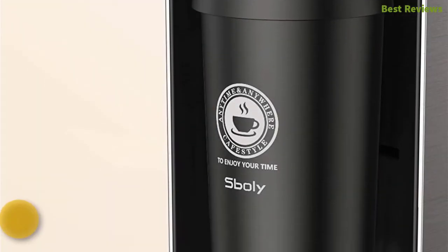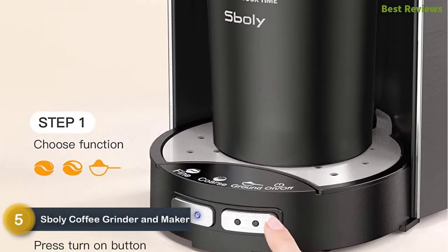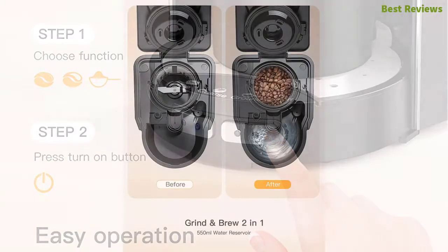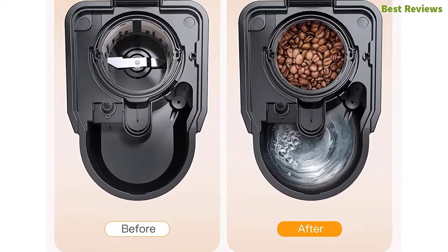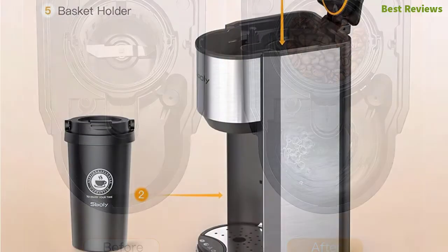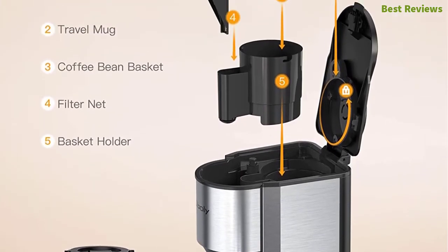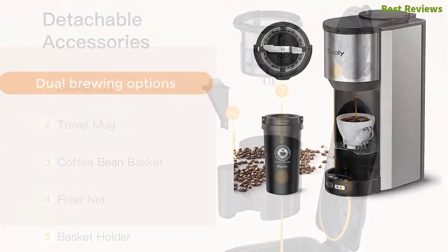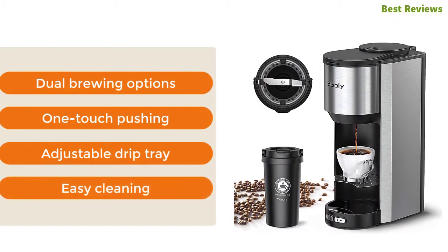At number five is the Sboly Coffee Grinder and Maker. This multi-use grind and brew coffee maker offers multiple selections according to your needs. It is very easy to use — just choose the function and press the turn-on button. This stainless steel grinder can instantly grind and brew automatically. The detachable accessories are easy to clean. Key features include dual brewing options, one-touch operation, adjustable drip tray, and easy cleaning.